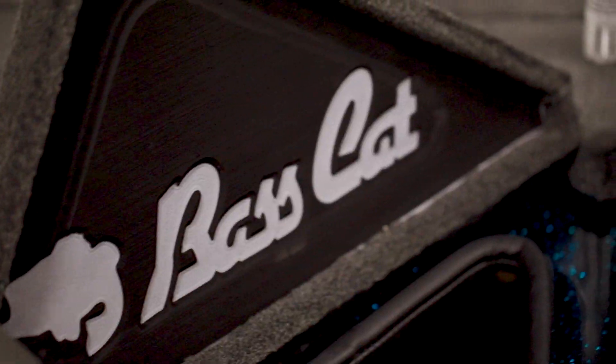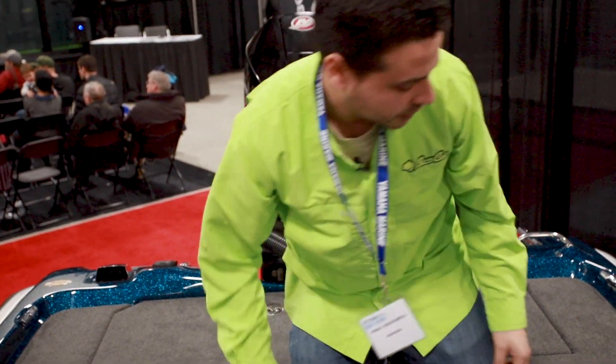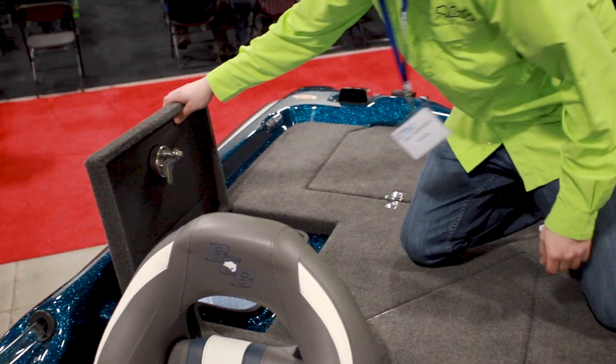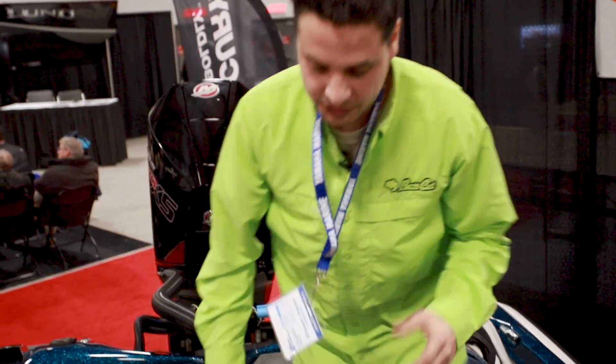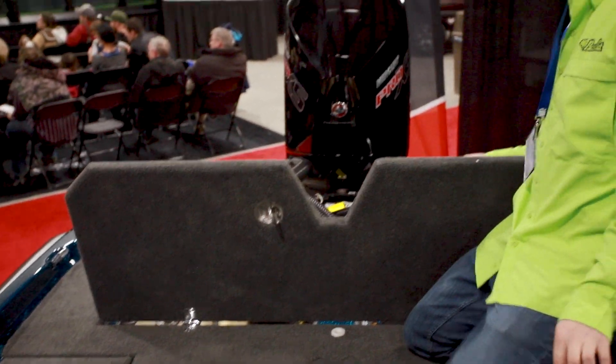Like all of our Bass Cats, this one is loaded up with a giant triangular live well — that's a feature in all of our premium boats, and when I say this thing is deep, you can't even touch the bottom. Sliding over on both the port and starboard sides, you have nice storage boxes that are fully dry, so you can put any important stuff in there. They're all lit by LED lights.